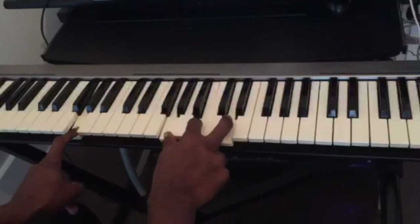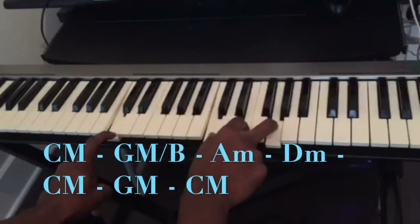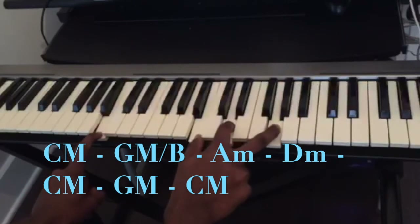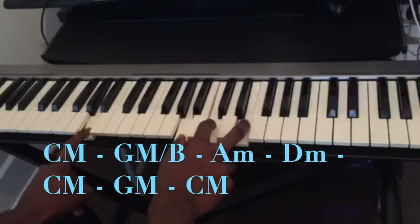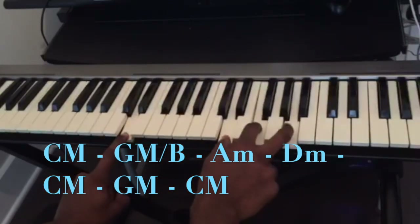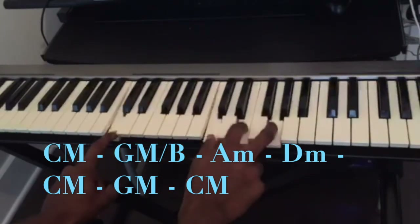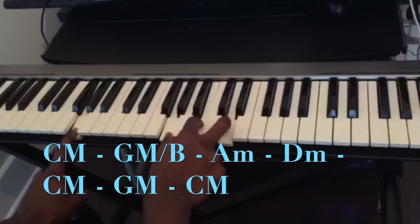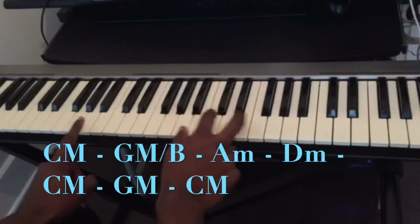So the whole progression again is: C major, G over B, A minor, D minor, C major, G major, and back to C major.